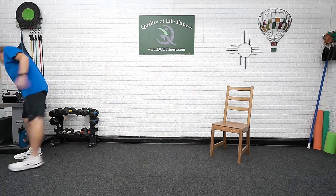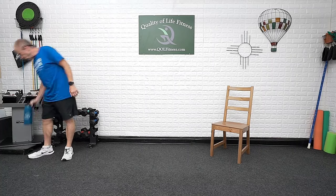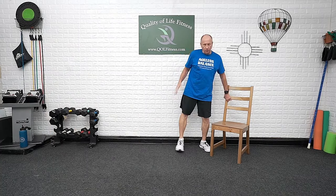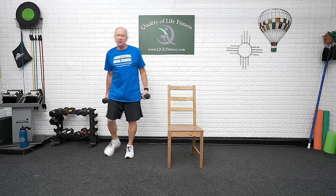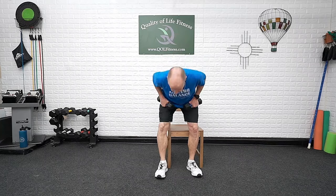Grab your weights and grab your chair. So the standing and seated will be pretty much the same for most of them — it's up to you the second time through how you want to do it. If you want to sit down for the first one, I'd like to go through the form and the motions that way, but if you want to do them standing up, they're pretty simple.